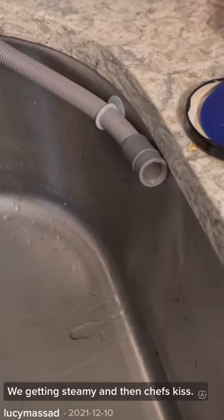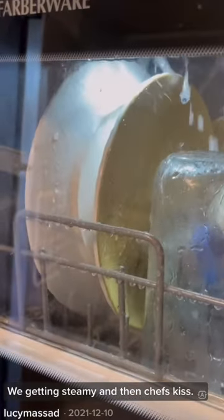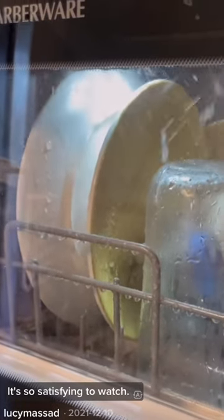Look at that steamy water — we're getting steamy. And then, chef's kiss. It's so satisfying to watch.